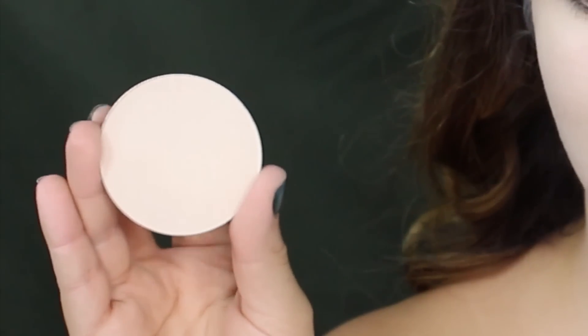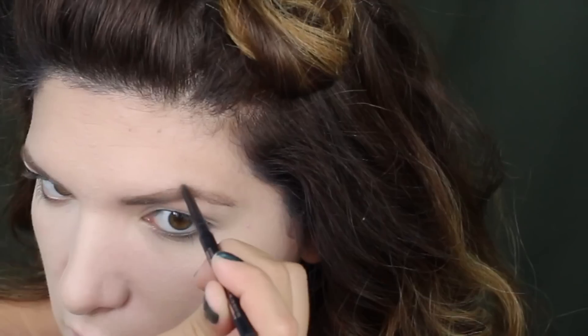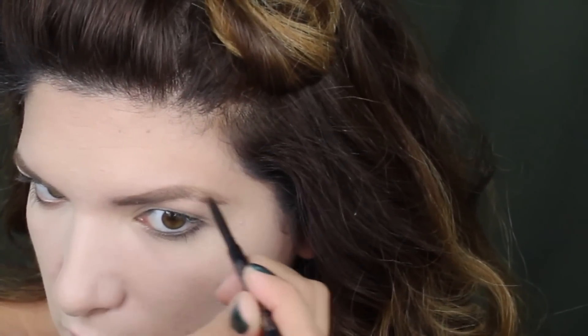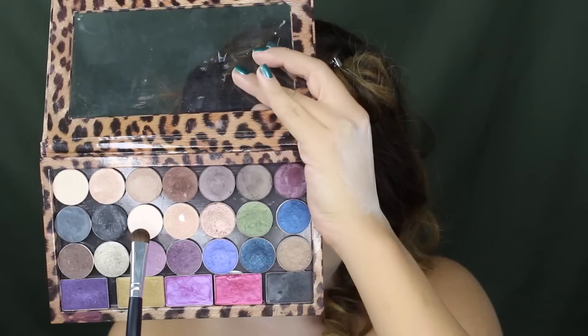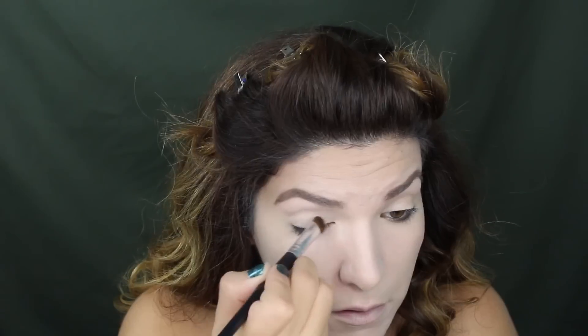With this powder we're gonna set everything. In this case I don't want to define brows so I'm only gonna fill in the parts that have visible holes. Now I'm taking this cream color and applying it all over my lid.